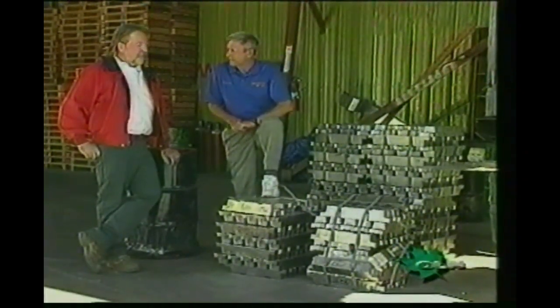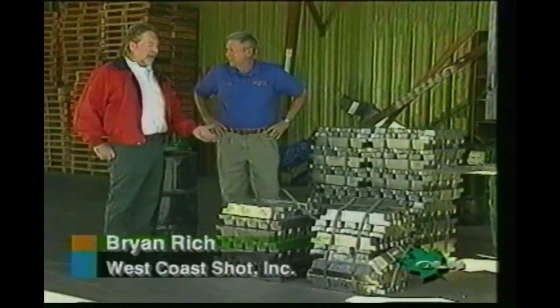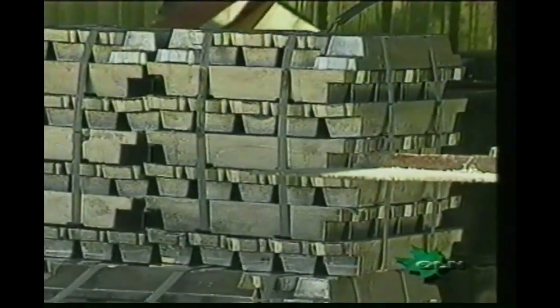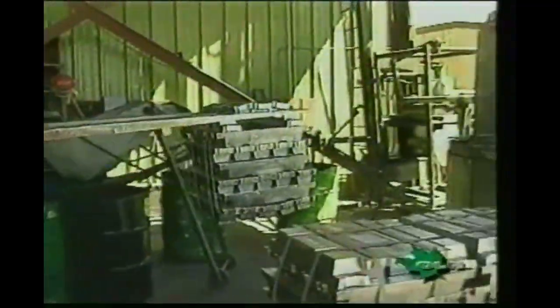It looks like it starts right here. This is our raw material and how we receive it — they're in 56-pound pigs, and one bundle is roughly 2,000 pounds. It comes to us already alloyed, ready to melt, ready to pour, and make shot out of. These bundles of 2,000 pounds or so are loaded into the mother pot down here with a forklift and brought up to temperature — roughly 800 degrees. We found that 800 degrees is a very good temperature to pour, and we have to transfer it from here up to the tower by way of a lift.